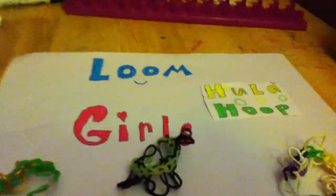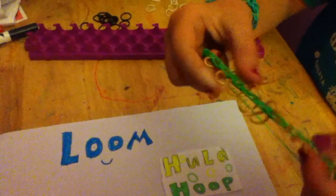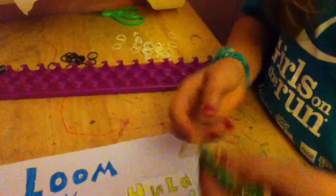Hello, this is Liz from Loom Girls and today I'm going to be showing you how to make the hula hoop bracelet. You might see bracelets that have hoops like this, but this is a totally original design made by me a while ago.